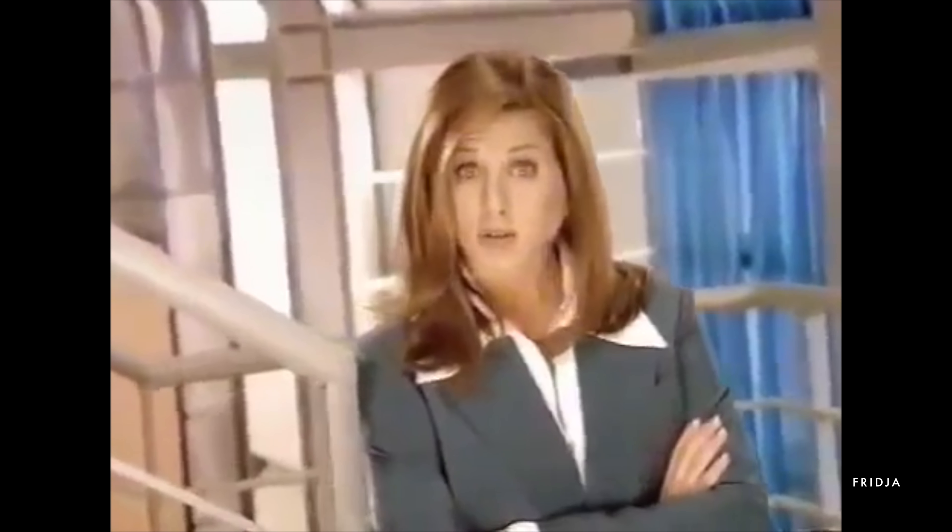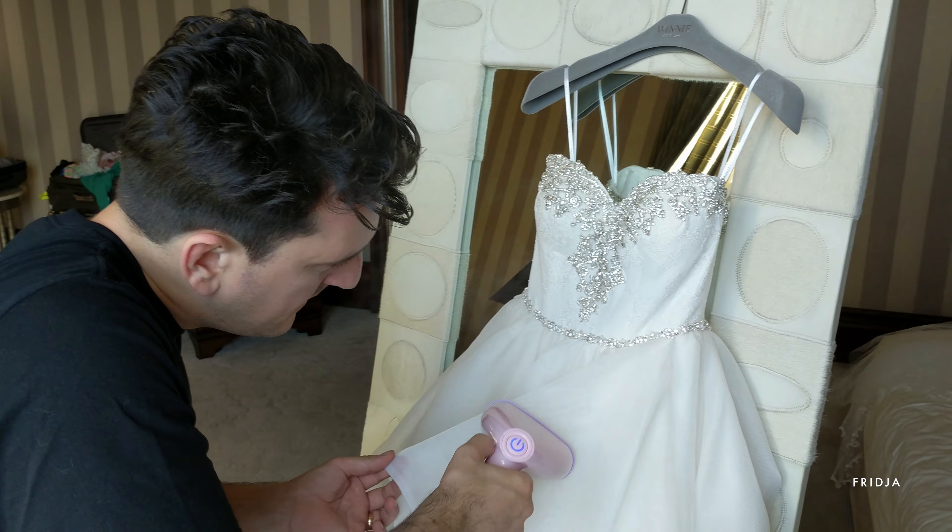Here comes the science bit — concentrate. Work the dress in sections, there's no hurry. With one hand, hold the material taut. Creases melt much more efficiently when the material is straight. Then with the other hand, run the steamer over the creases slowly, applying a generous layer of steam.